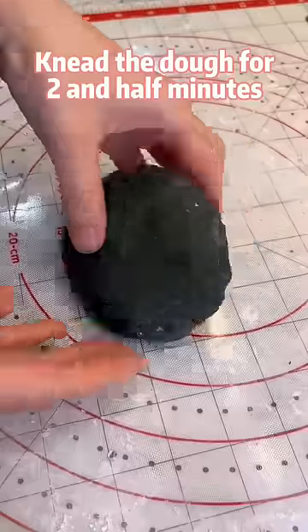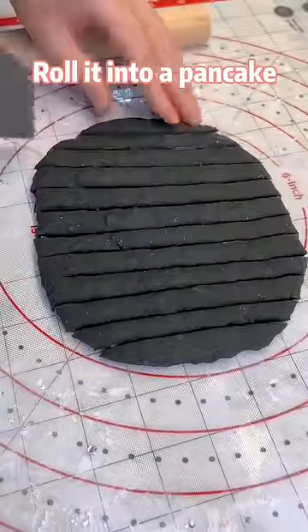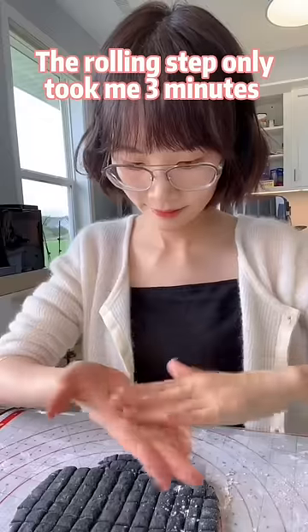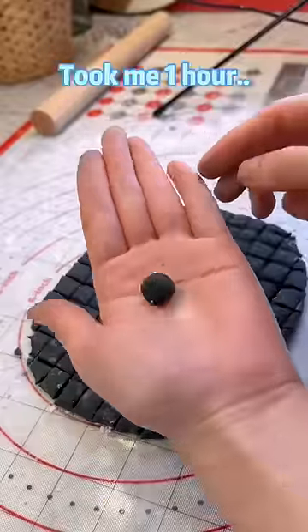Knead the dough for 2 and a half minutes. Roll it into a pancake. Cut into cubes. Then roll into bobas. The rolling step only took me 3 minutes. Yeah... took me 1 hour.